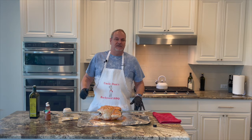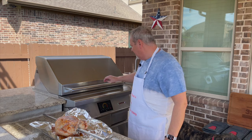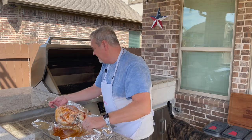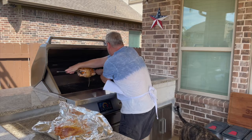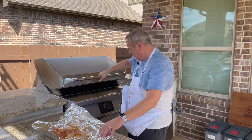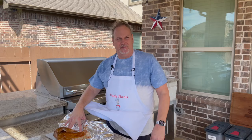Alright, let me get the grill started and we'll go put it on. We've got the Twin Eagles and we're going to be doing the rotisserie at 300 degrees. We brought it outside, got the grill up to temp, so we're going to go ahead and load it on the rotisserie. We'll let that cook for about an hour and then come back and test it — we want to get the internal chicken temperature to about 165 degrees.